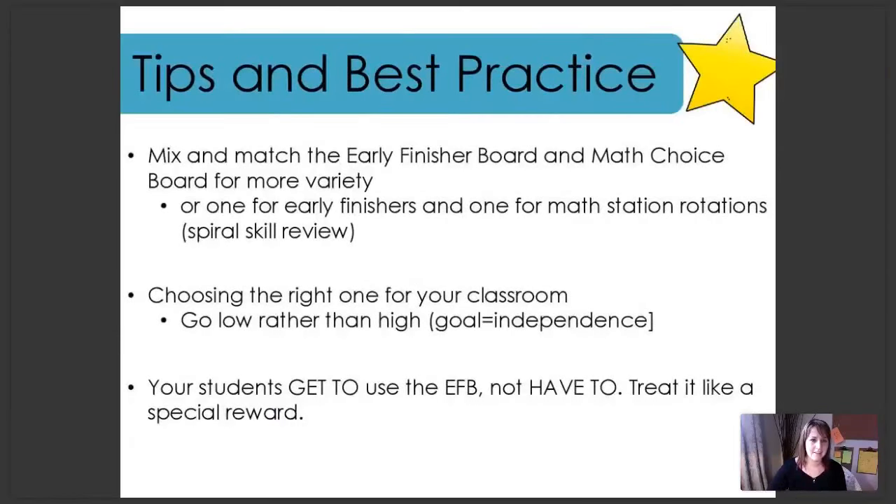A few more tips and best practice. You can mix and match the early finisher board and the math choice board for more variety — they are designed to be mixed and matched if you wish. Some teachers use one for early finishers and one in math station rotations to provide spiral skill review throughout the year. When choosing which grade level to use, I always recommend going lower rather than higher. Remember, your goal here is independence — while students work with activities from the early finisher board, you are hopefully working in small groups or one-on-one with students who need it. You don't want students using early finisher activities to have to come ask you how to do them.